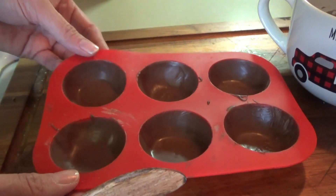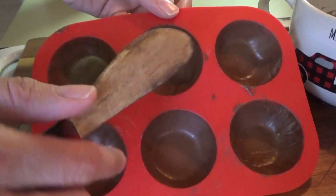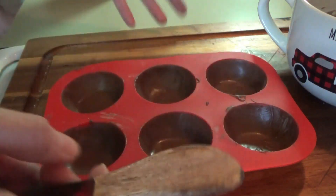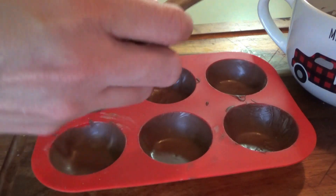They've been in there for five minutes and they're pretty firm. We're going to go ahead and take some more chocolate. I'm going to try not to get it in the middle — just do the sides — so that we have room in the middle to put the filling in.